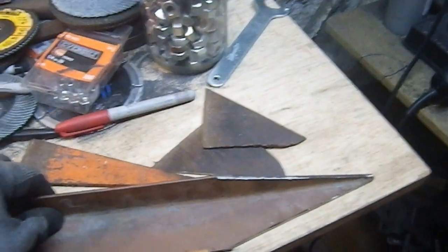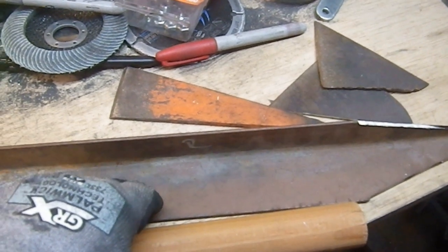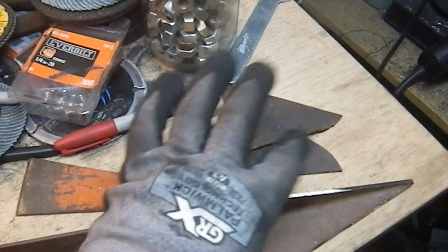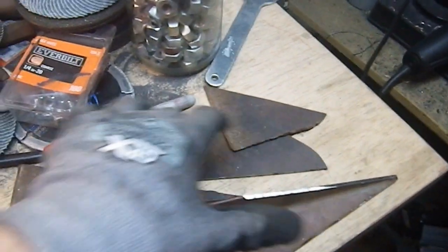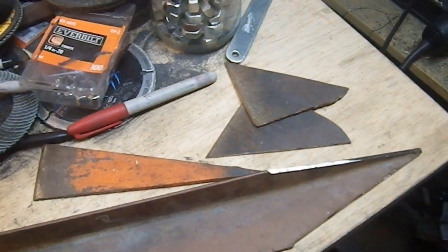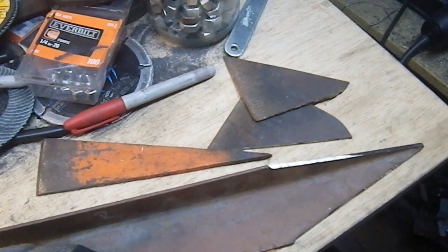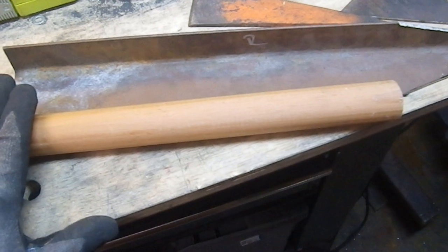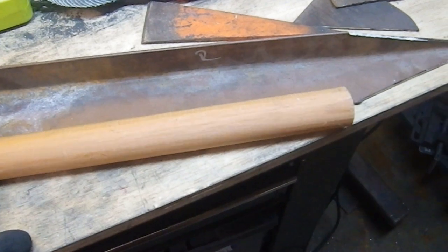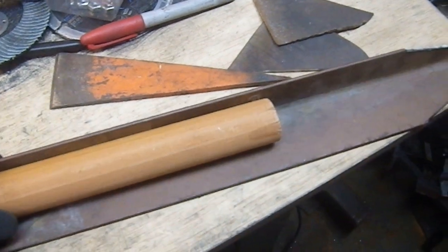I have these pieces here, and this piece of channel stock is literal salvage. It cost me zero money and it's a scrap from a previous project, so it's double scrap. These pieces here are all leftovers from other projects — I cut these off of other things. And I'm going to use this shaft which is from my own stock, just something I had kicking around with no use for at the minute.